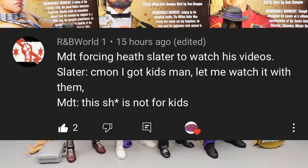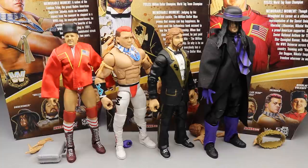The random shoutout goes to rmbworld1, who said 'MDT forcing Slater to watch his videos — Slater come on, I got kids man!' — MDT, this is not for kids. I thought that was funny because it ties back to our 'This Shit Is Not For Kids' intro we did when there was a lot of uncertainty going on. Anyway, huge shoutout to rmbworld1. Thank you so much for watching — let me know your favorite figure from the set in the comments below. Subscribe to the channel, and I'm getting out of here.